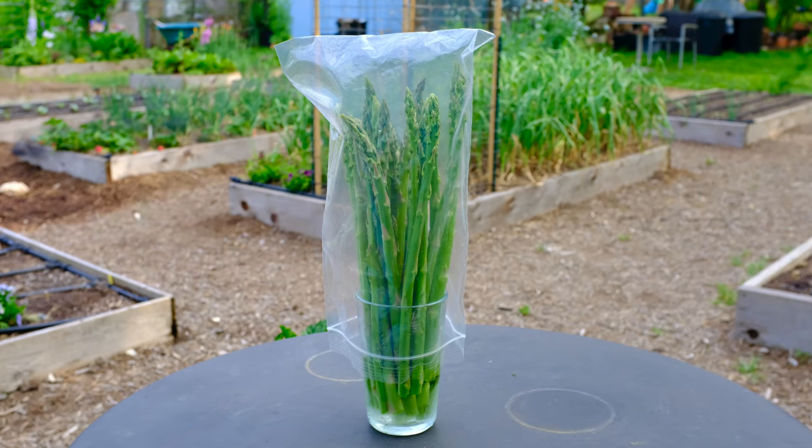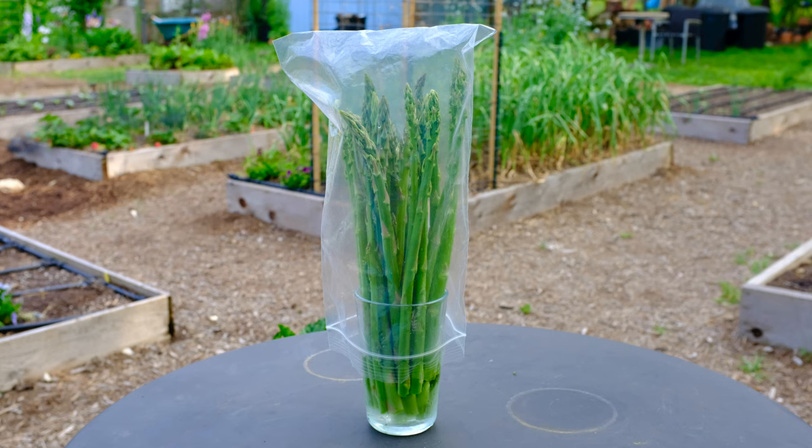If you're not ready to eat your asparagus, you can put it in the refrigerator. I like to set it in a glass with some water and put a plastic bag on top — that'll really help keep it fresh and crisp. Otherwise, you could wrap it up in a damp towel and keep it in one of the drawers.